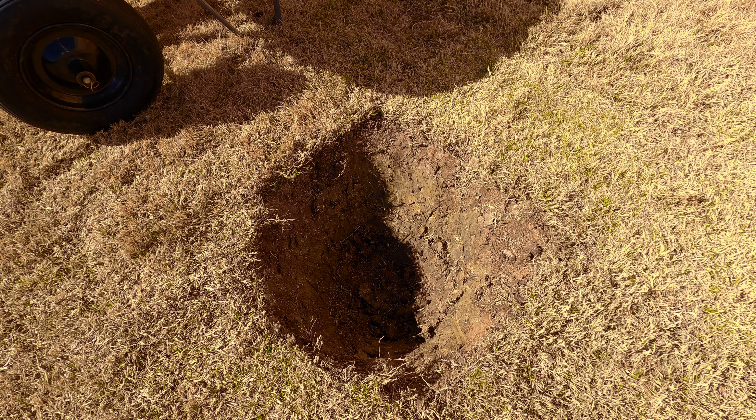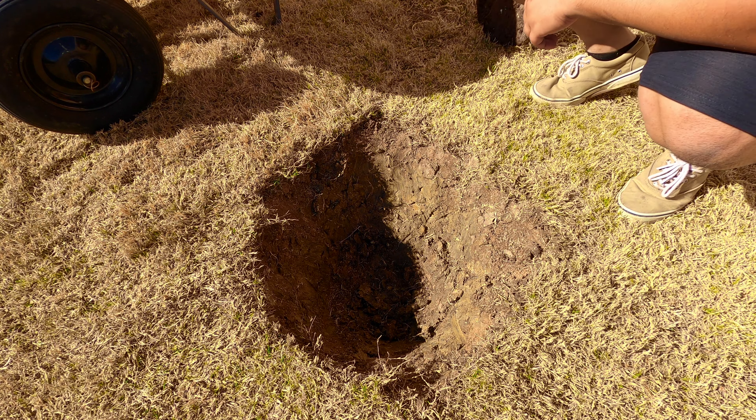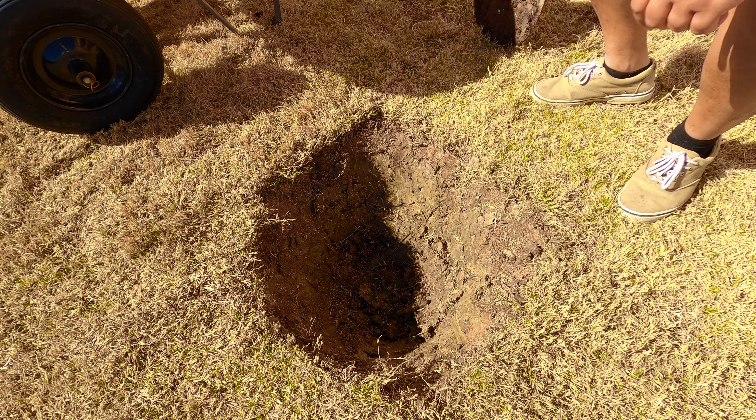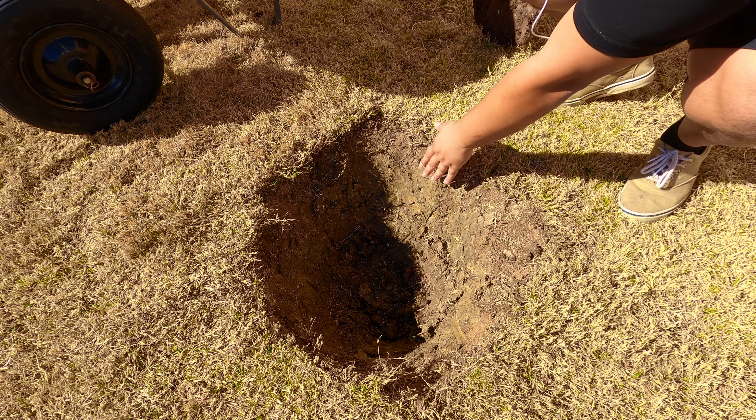After surveying my property, I found about a dozen locations that I felt would be a good fit for these fruit trees. I've spaced them out about 10 feet apart each — you don't want them too close together. The holes that you dig should be about twice as wide as the container the fruit tree is in and about one and a half times as deep. This is a quality hole I've dug out here, but this hole would not be a good one to plant my fruit trees in without scoring it first.